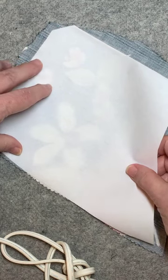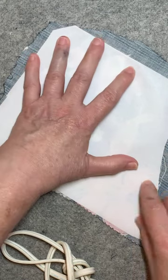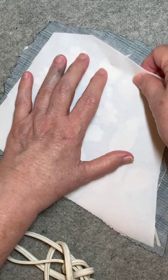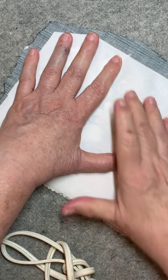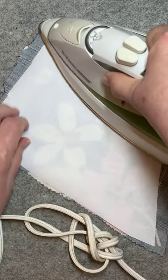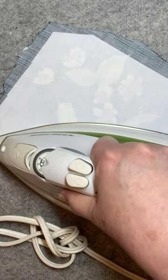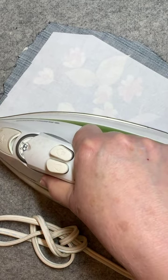Place the fusible so that it's nicely on the fabric but not hanging over any edges. My iron is hot — it's a dry hot iron. According to the instructions, I'm going to fuse this piece down. I say 'according to the instructions' because whatever fusible you decide to use, you have to read and follow the manufacturer's instructions.